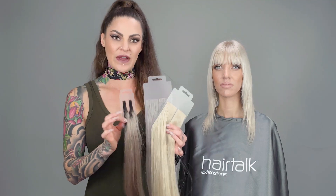Today we're going to be utilizing our brand new 60A, our number 70, and our gray rooted.